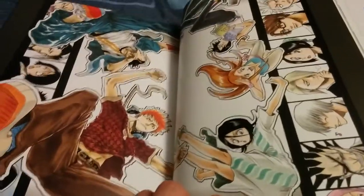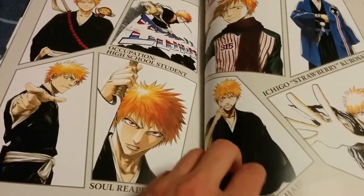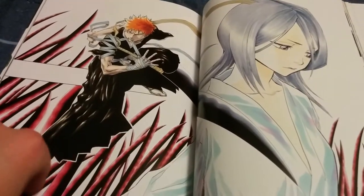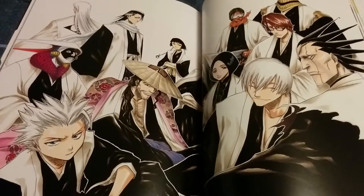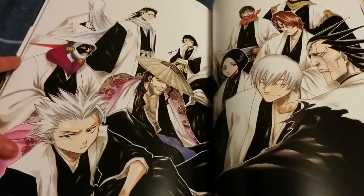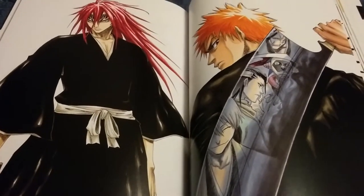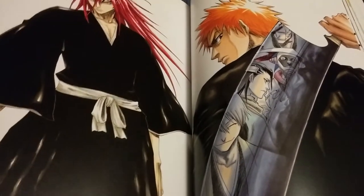This looks pretty cool actually. Ichigo 'Strawberry' Kurosaki. Probably about halfway through this artbook now. This is probably one of the coolest double-page spreads in here — all the captains. Zaraki is a badass. All the main people that they face in the Soul Society arc right there.